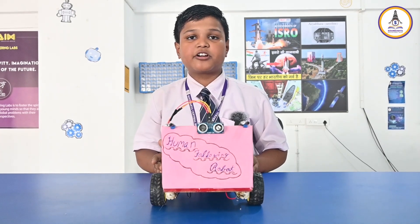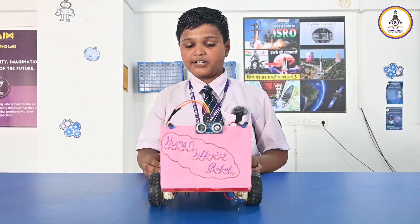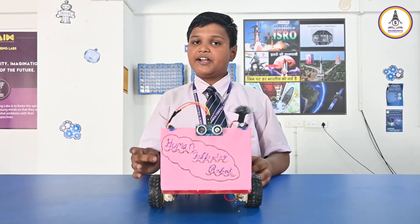This is our project Human Following Robot, which is made by our team Future Developers for the purpose of ATL Marathon. This project is mainly made for disabled people like blind people, old people, and wheelchair users.